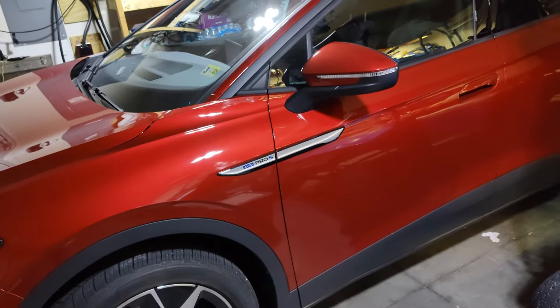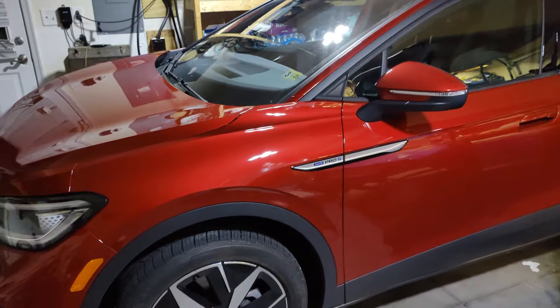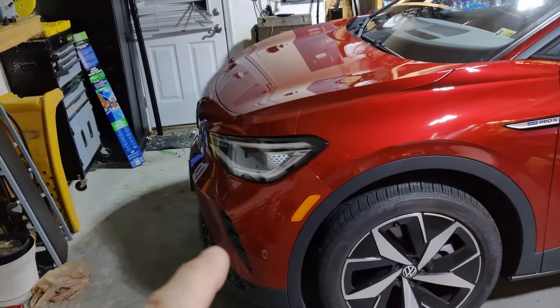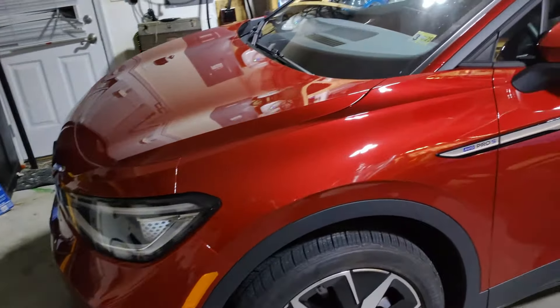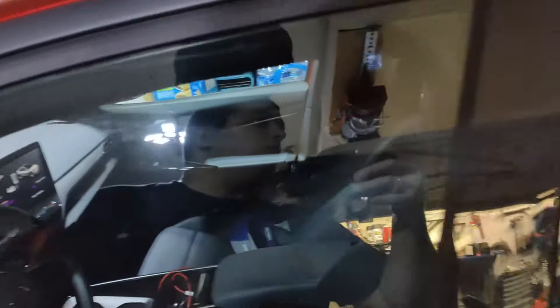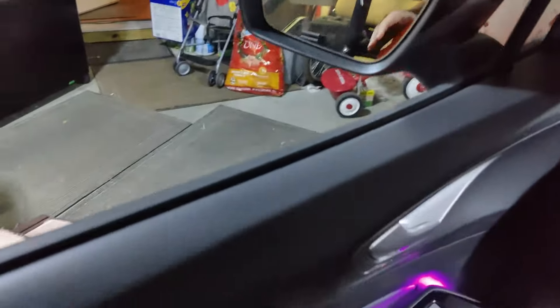I found a forum post somewhere on the internet that stated there was a compressor line under the hood that was leaning against the frame, and the fix is to put something in there. I'm going to go ahead and show where that is, because on that forum post there was only one picture and I don't think it was very helpful.